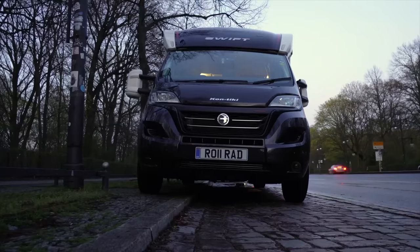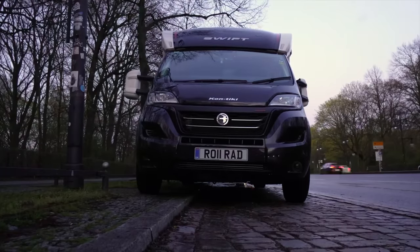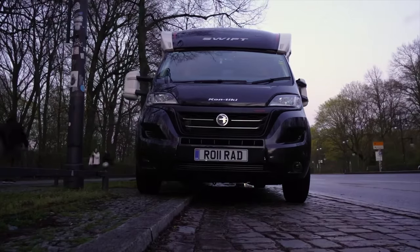We also had our VBS suspension fitted and that's made the ride much much smoother. It's much more comfortable for passengers and a lot less noisy in the back over rough terrain. It's also been really handy to level it out at a push of a button. You might remember at the Brandenburg Gate we bumped up onto the kerb and we were able to level it at a push of a button.